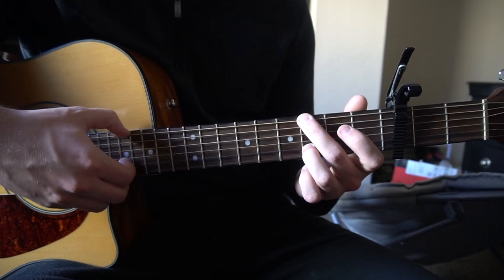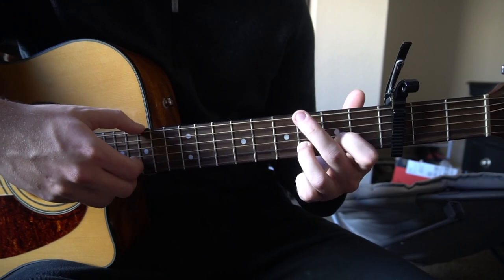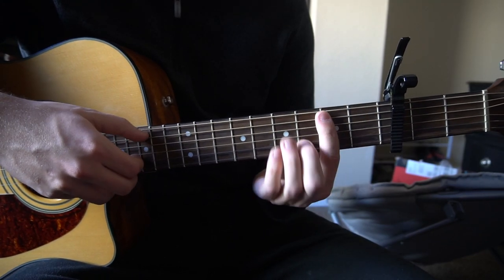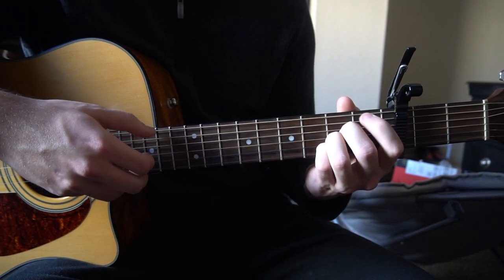Then the second part of the chorus goes: G, A, D — G, A, B minor — then G, hold it for a second, A, and right back into the verse.